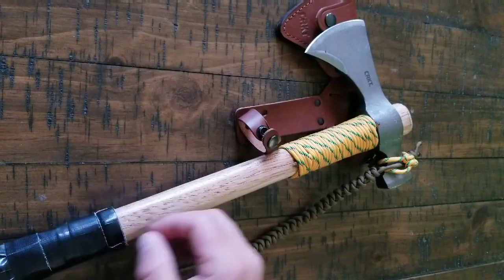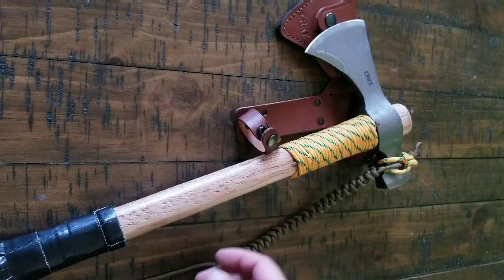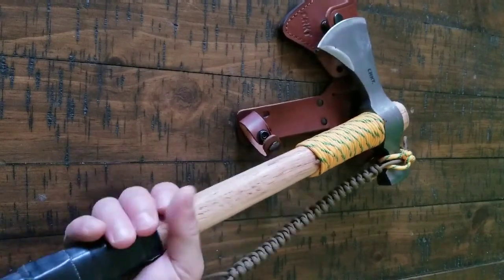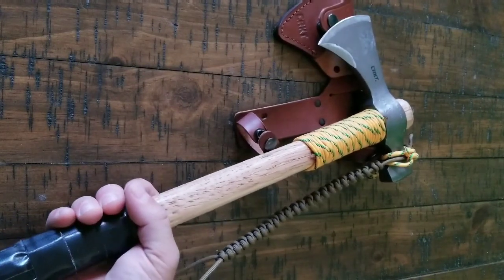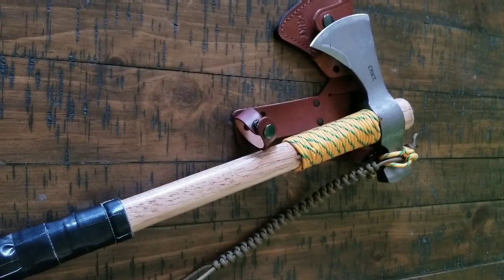It's got a lot of fight in it. You could use this as a fighting tool — maybe not as much as some of the other tomahawks, but I added this onto here and I've been practicing a little bit with it and it does have some fight in it. You could use it in a fight.